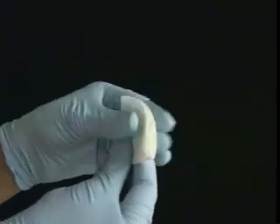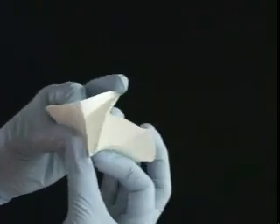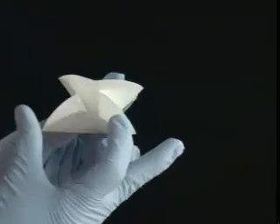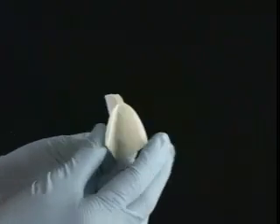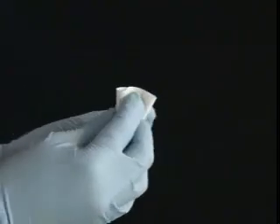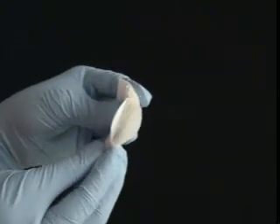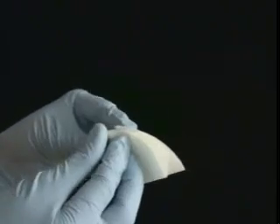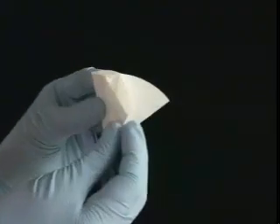Notice how it now forms a sort of X. Open it slightly and do the pinch-and-push move once again, this time in the opposite direction. You should have four main sections. Take one section and separate it from the rest. Push in the crease and fold back the little triangles that form. Do the same thing for the next three sections — essentially you're forming two little triangles from one big one. You're halfway to a fully fluted filter paper.